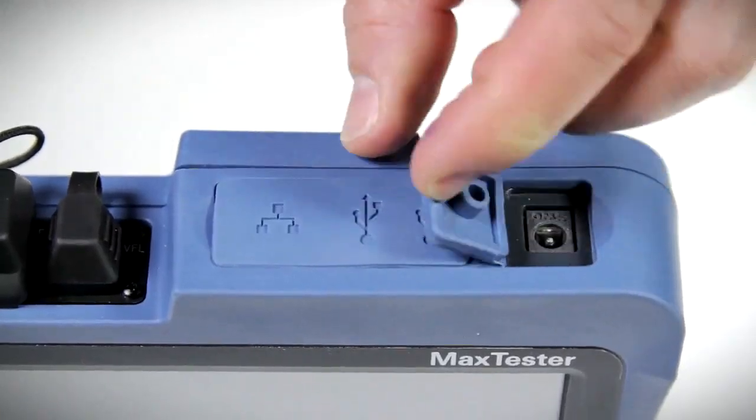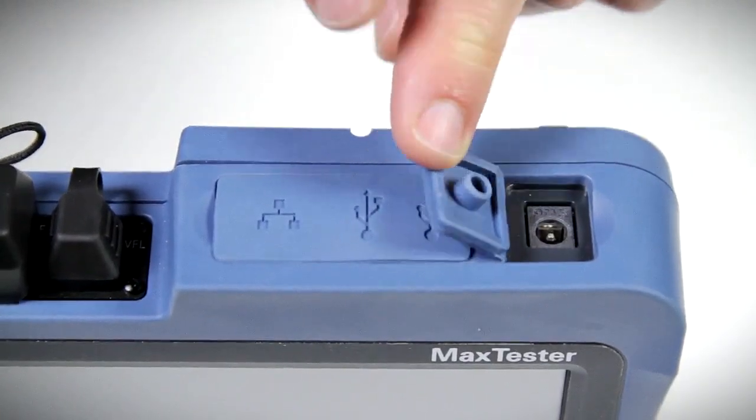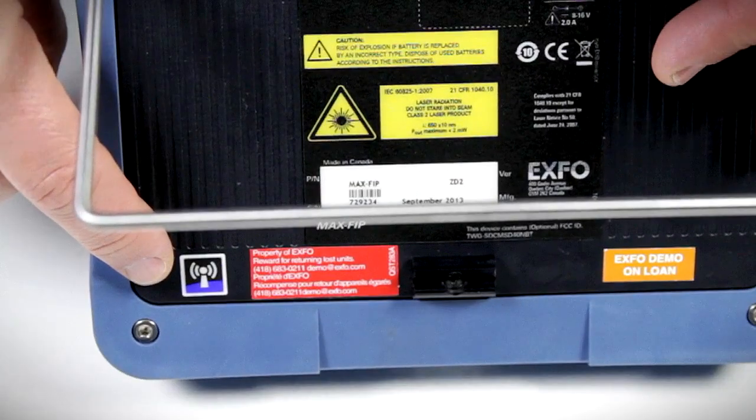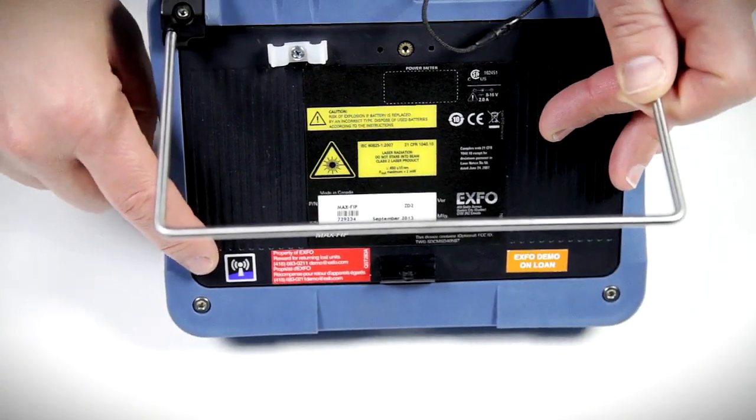There is also an AC power supply socket for recharging the unit. The antenna symbol on the back of the unit indicates that it offers both Wi-Fi and Bluetooth connectivity options.